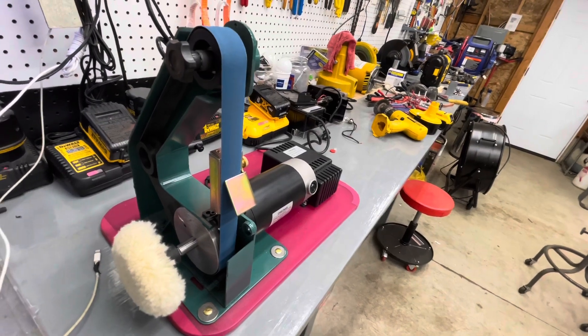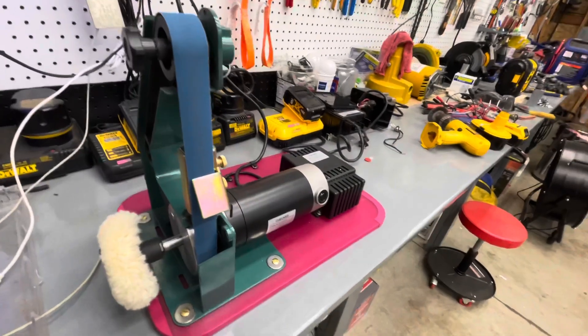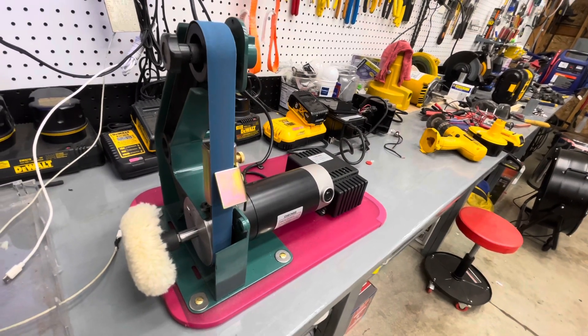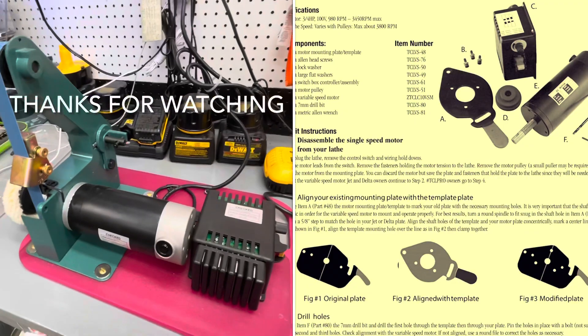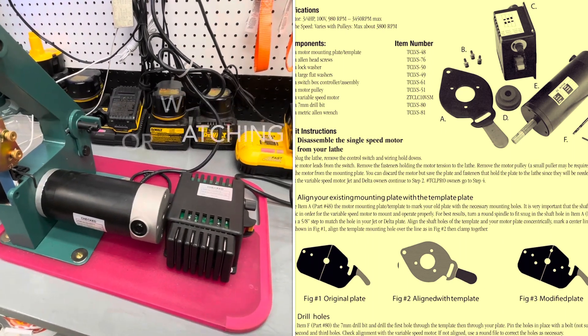That's my Harbor Freight 1-inch by 30-inch belt sander conversion into a knife sharpener. I hope this has given you some ideas or spurred you to do something similar.